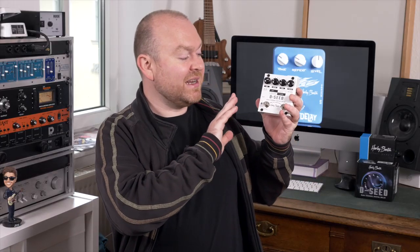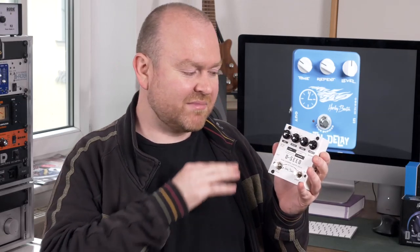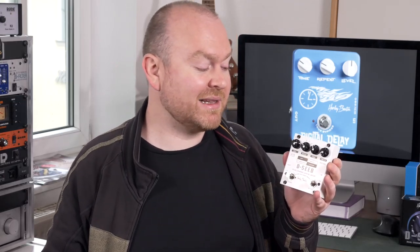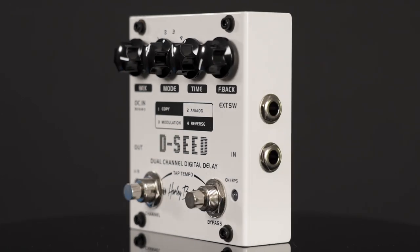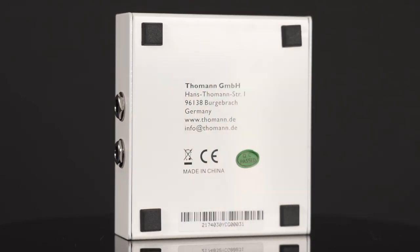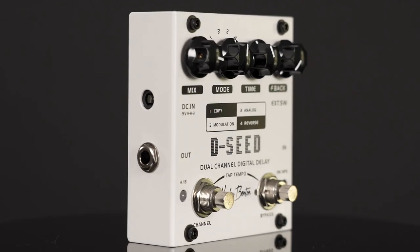The third delay goes by the name of D-Seat, and this is something completely different. It's still a digital circuit, similar to the other pedals, but the options and things you can do with it are very different. First of all, it has two channels that you can switch between — you can store two different delay sounds and just switch back and forth, which is really cool.